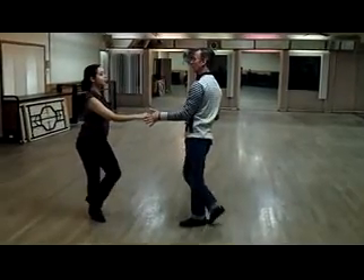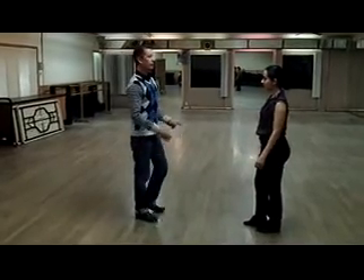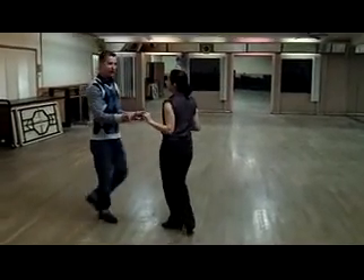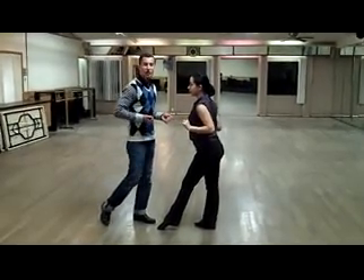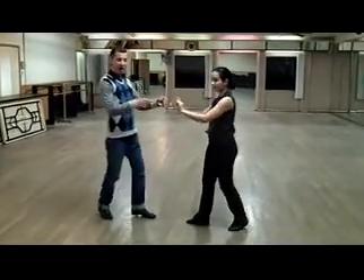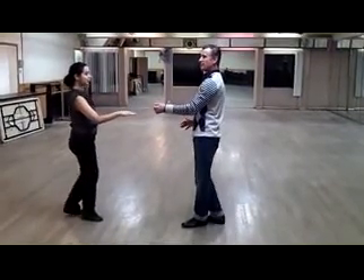Three, four. Anchor. Five, six. So if we're doing our steps by ourselves, it looks like this. We are going: one, two, three, four. Leaders are moving their centers forward. Now from here, instead of anchoring, they're going to move their center back — five, six, one, two. Three, four. Five, six.